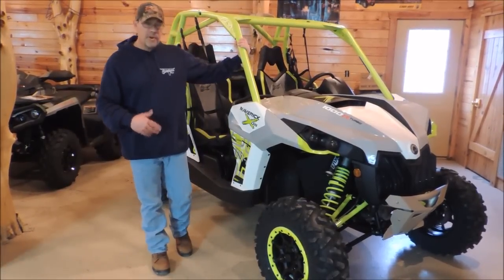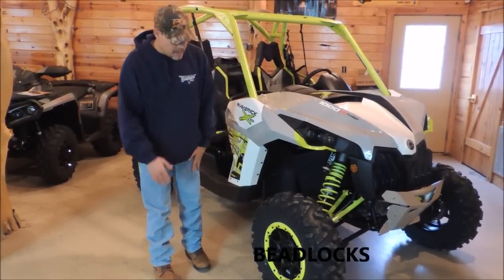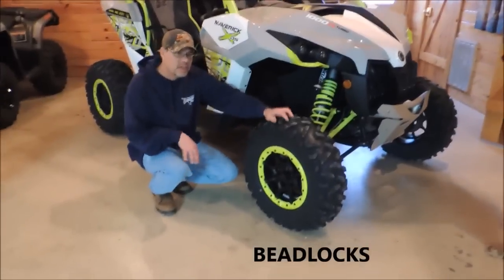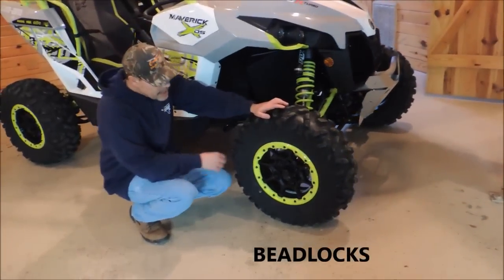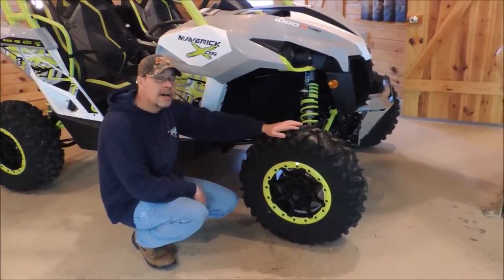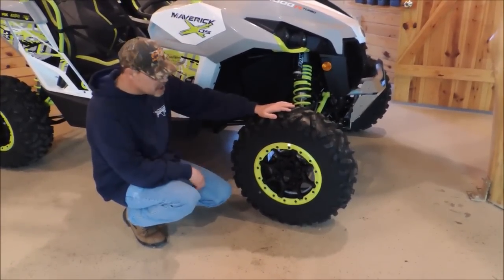The first thing we'll show you that is different is they did change the tires and wheels, believe it or not. All our Mavericks in the past from the factory have been a 12-inch wheel with a 27 series tire. They went to a 14-inch wheel this time with a 28 series tire — so bigger tires and wheels. That's on all the XDS Mavericks.